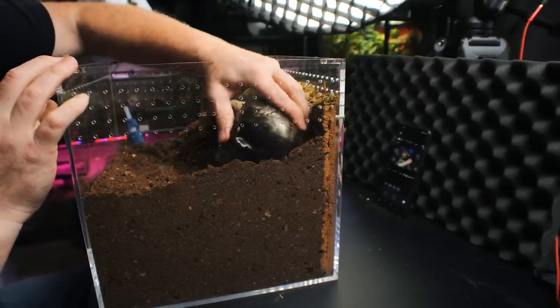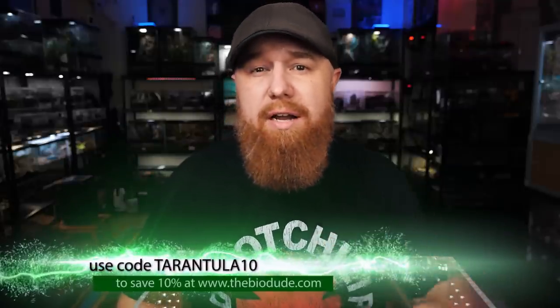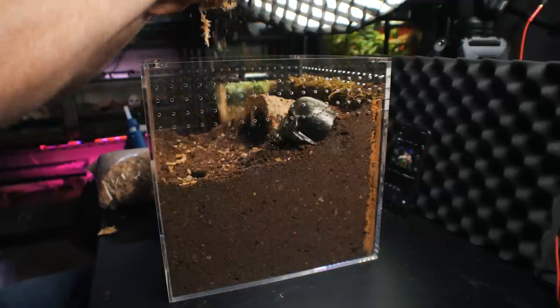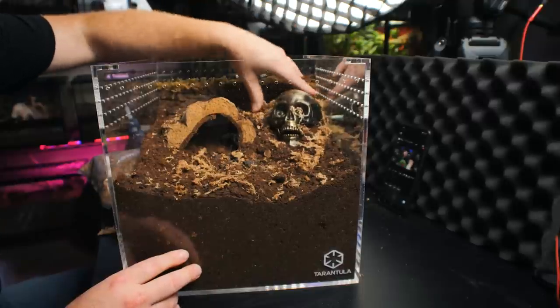And this is a Tarantula Collective enclosure, so I got to put in a skull. Went out to the Halloween stores today and found this nice little skull — it even moves its mouth. And we're just going to put that back up here in the corner, kind of bury it a little bit. One way to kind of help blend it in — I'm going to put a little more substrate behind it. Here I've got some sphagnum moss, also from the BioDude. And if you want to get some of this substrate — the Terra Aranea or the sphagnum moss — I'll leave a link down below in the description to the BioDude.com. And if you use the code tarantula10, it's going to save you 10% off your entire purchase there as well.